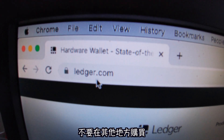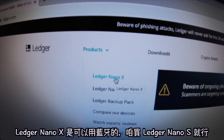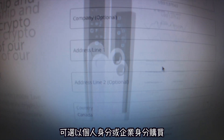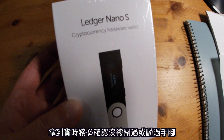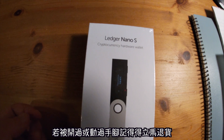The first step is to go on their official website — don't buy this from anywhere else. Go to the products, Nano — you can access via Bluetooth, we just get this one. You choose the item as an individual or a business, and pay with PayPal, BitPay, or credit card. When you get the delivery, make sure it's completely sealed and hasn't been opened yet. If it has been opened, return it.